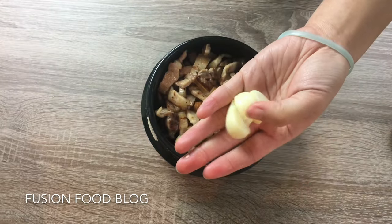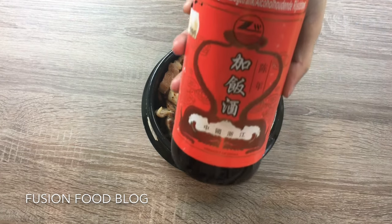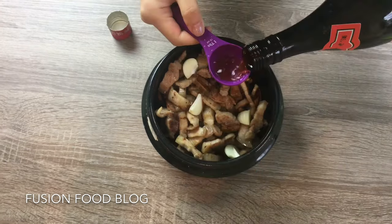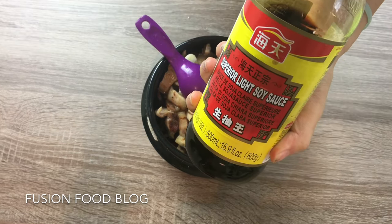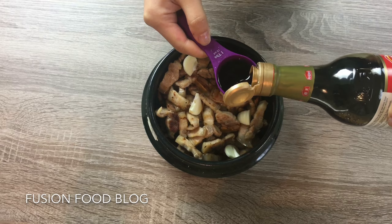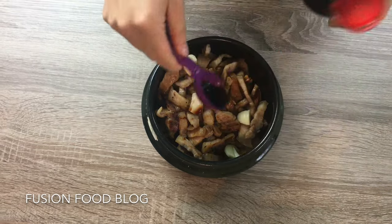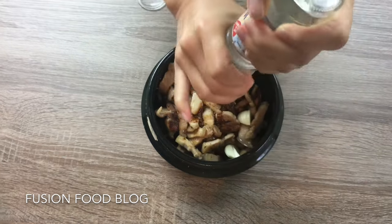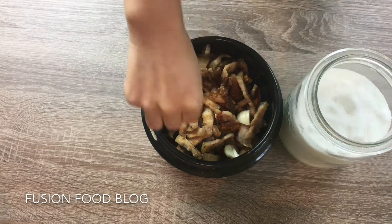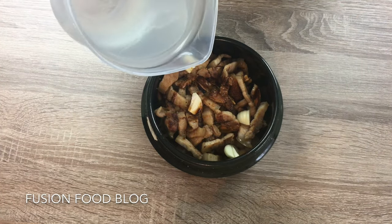Add 2–3 cloves of garlic, 1 tablespoon of Chinese cooking wine, 1 tablespoon of light soy sauce, 1 tablespoon of dark soy sauce, a pinch of salt, and a pinch of sugar.